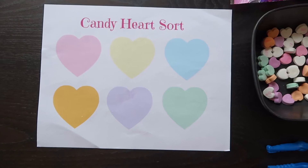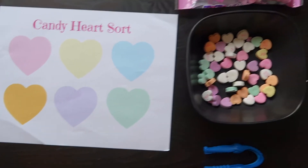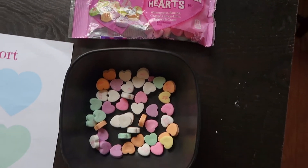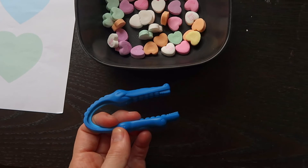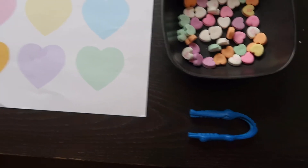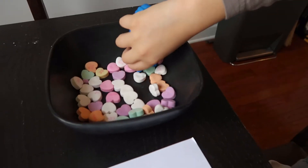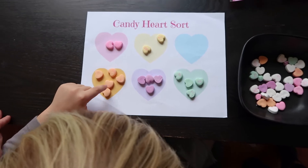The fourth activity comes from rockabyeparents.com. They have a free printable with different colored hearts on it. Give your child a bag of conversation hearts, and you can even have them use little kid tweezers for added fine motor skill practice. They take their conversation hearts and sort them onto the correct color heart. When they're done, you can also have them count how many of each color they have.